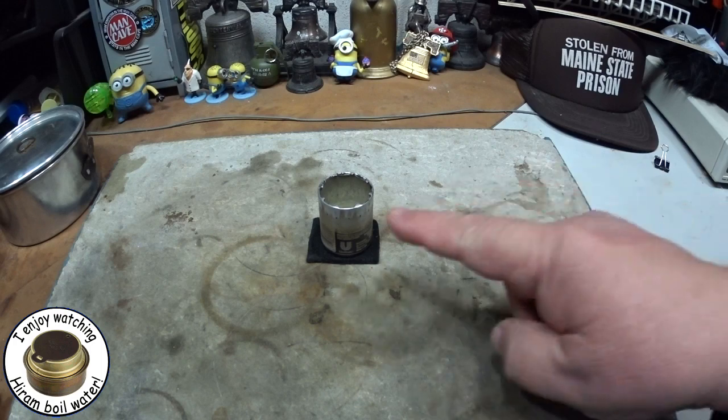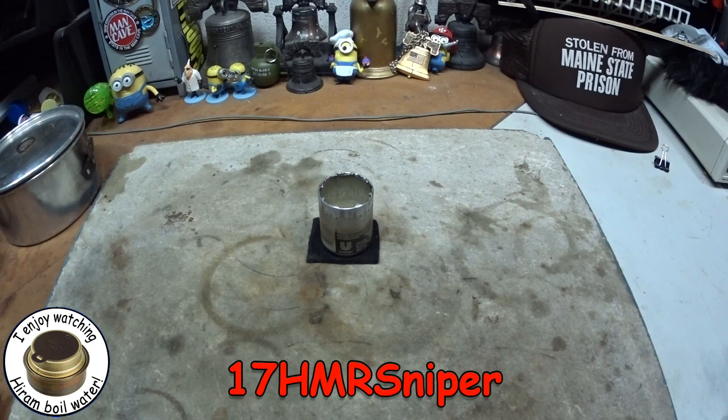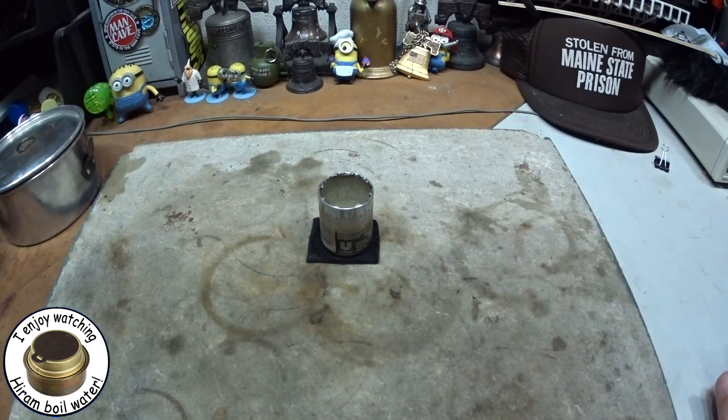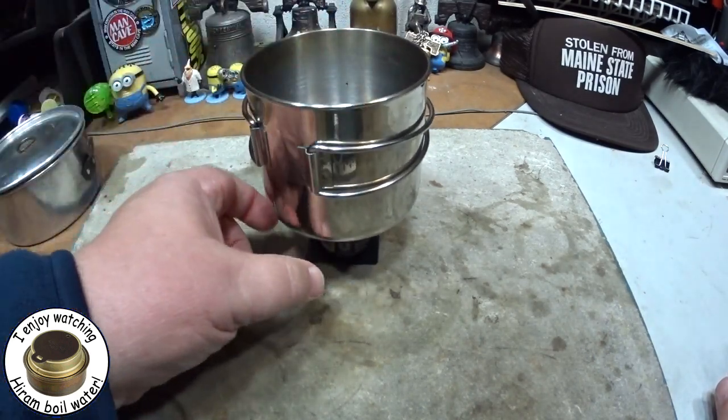Hi, Hiram here. Yesterday I did a couple of videos on this stove that I got from 17HMRSniper, a.k.a. Mike. He sent me this stove that he calls the Axe Can Mini Stove, and I did a burn test and a quick boil test with it. After those videos, I got a bunch of comments and an email saying this is just way too small to use — it's just too wobbly. Even with the GSI cup, it's a little on the wobbly side because you have such a small base.